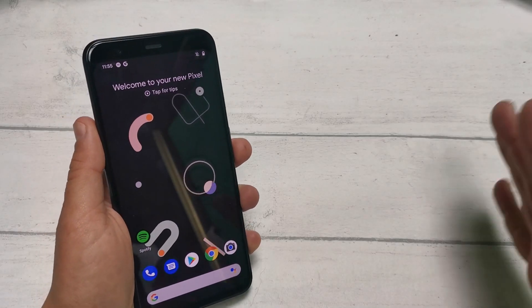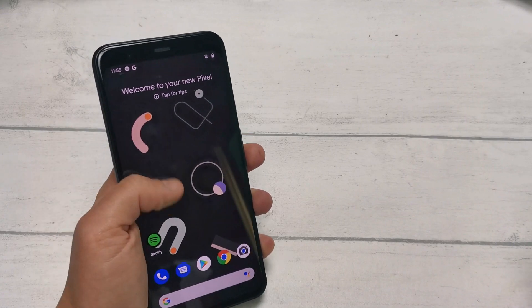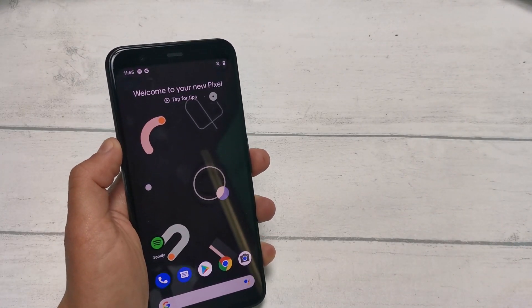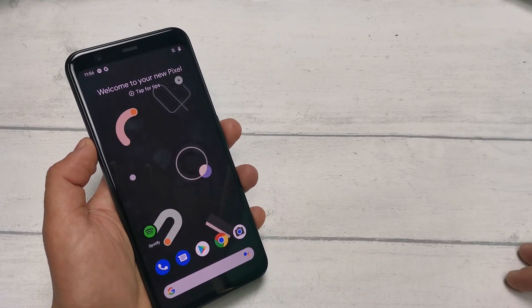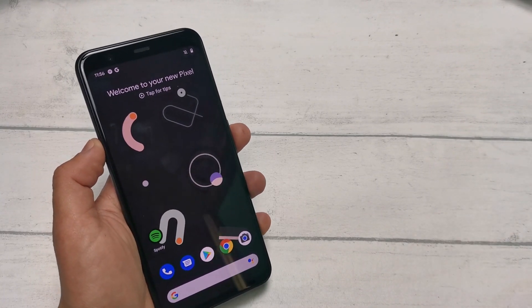The Google Pixel 4 comes with a heap of handy new features. One of the most exciting of these being Motion Sense. Soli's radar tech brings hands-free gestures to the Pixel 4, allowing you to complete a range of basic actions. We're here to show you what exactly you can do and how you can adjust your settings according to your preferences.